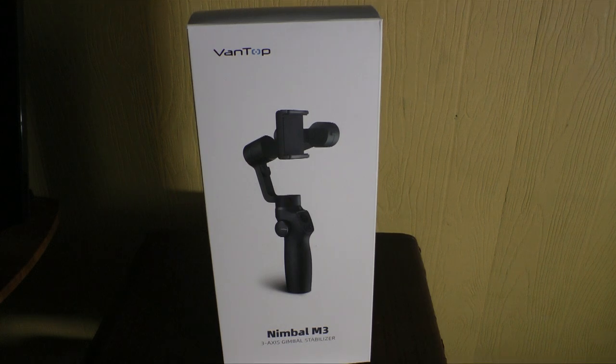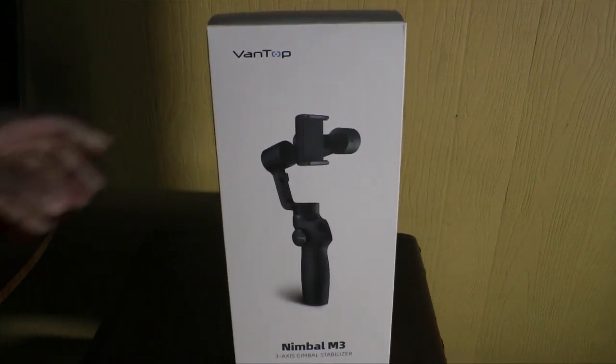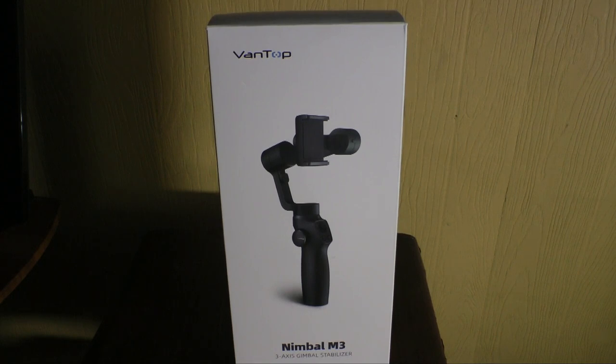This is my first product review. I wanted to do a video on this product primarily because I just got it and I'm going to use it. I've got a trip to Las Vegas in a few days and I thought I'm going to take some video — I need a gimbal.